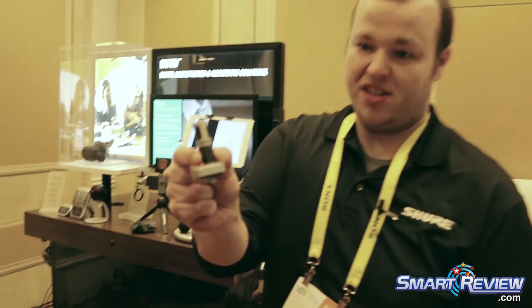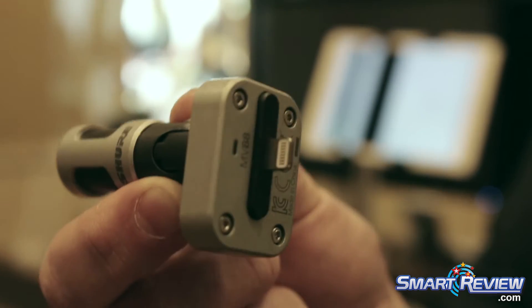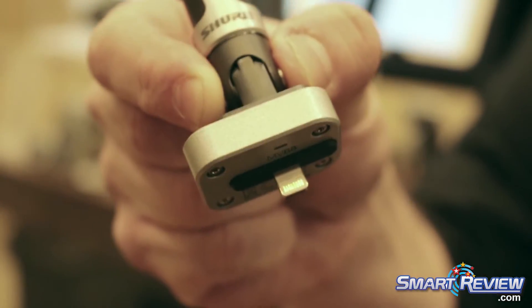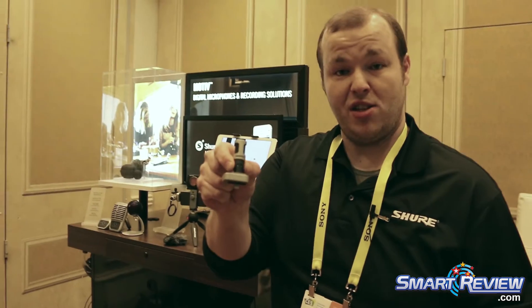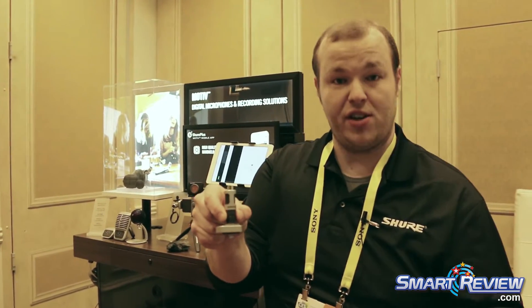This is called the MV88. This is a stereo condenser microphone with a lightning connector on it. This is a fully MFI certified product through Apple. This will work with any iPhone, iPod touch, or iPad — anything that has a lightning connector on it, it'll plug right into. The main purpose of this is to increase the audio to pair with the really great video that iDevices can offer these days.